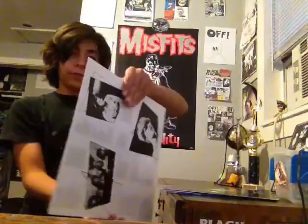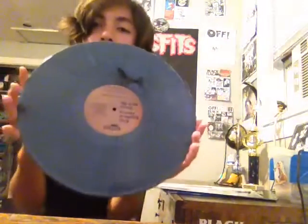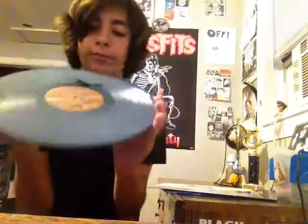The pressing is really cool — it's on like a gray swirl, not a splatter but a swirl, because there's a little black splotch on it. It looks really cool and the label looks like it's on parchment or something, but it's not, it's just an ordinary label that kind of looks like that. It's a really thick pressing too.